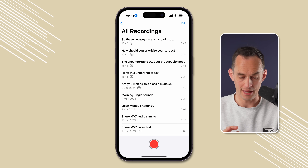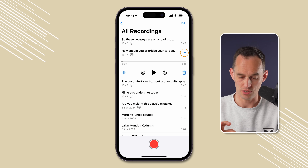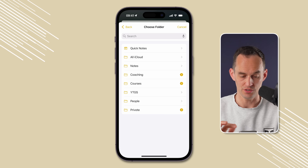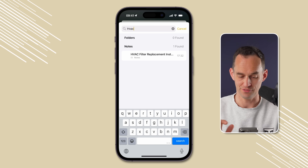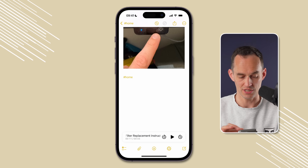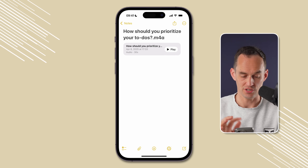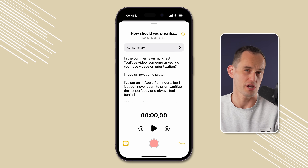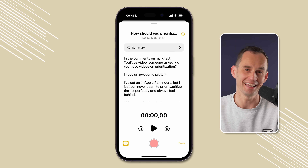If you've previously recorded something in the Voice Memos app and want to get it into Apple Notes, it's easy — open Voice Memos, find the recording, tap the ellipsis, tap Share, then choose the Notes app. You can save it to a new note or choose an existing note. If I go back to Apple Notes, I'll see a new note with the audio recording attached. Tapping into it shows a transcript as well. You can share audio from any other app into Notes and it will transcribe.